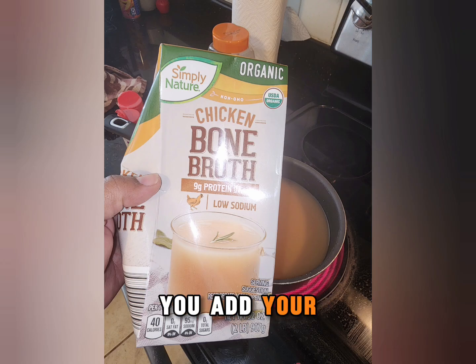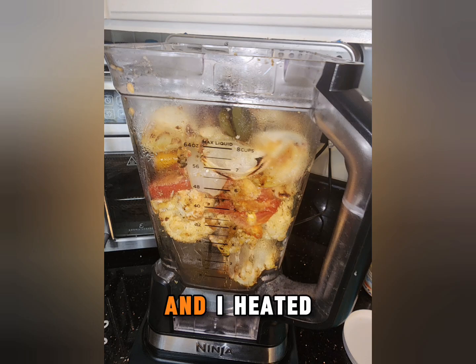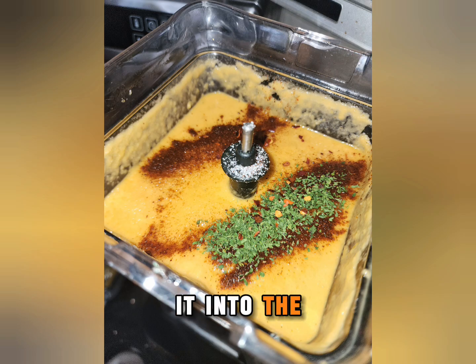Once it's blended up, you add your bone broth. I use bone broth for the extra protein — my daughter's a vegetarian, so she needs the protein a lot more. I heated the bone broth up first, then put it into the blender.